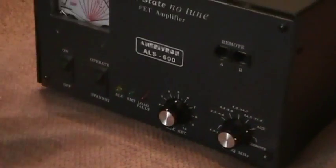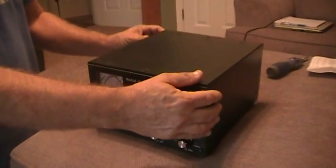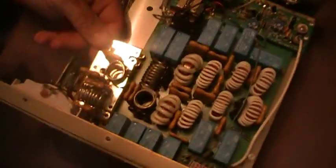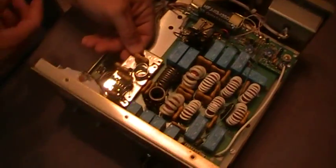I've already gone ahead and pulled it out off the shack desk and set it over here. Got the screws loose to save a little time. Looking from the front, right there is where it will bolt on — real simple. Put the four screws in and that should do it.